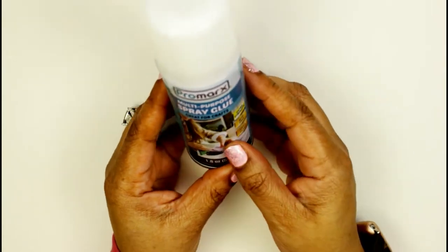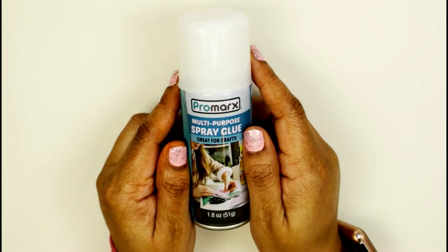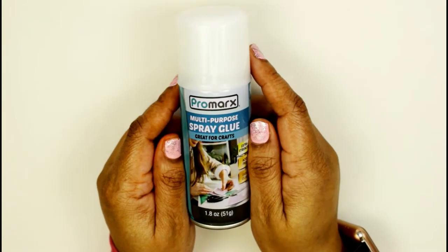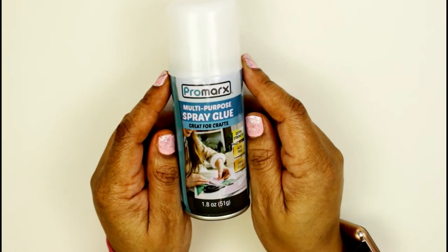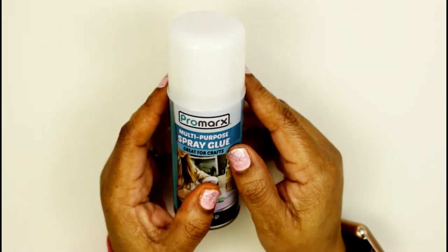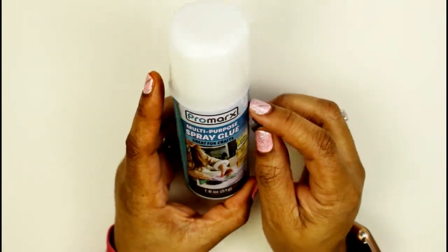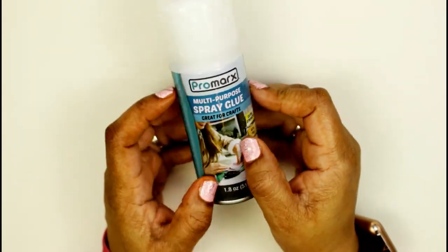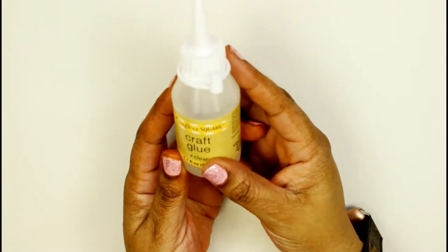This next glue I got from Dollar Tree is multi-purpose glue spray. I have some tacky glue spray but that is so intense — I cannot use it on paper. I was happy to see this little tiny bottle I can use on just paper stuff. I'm really excited about getting a glue spray that's not super intense.